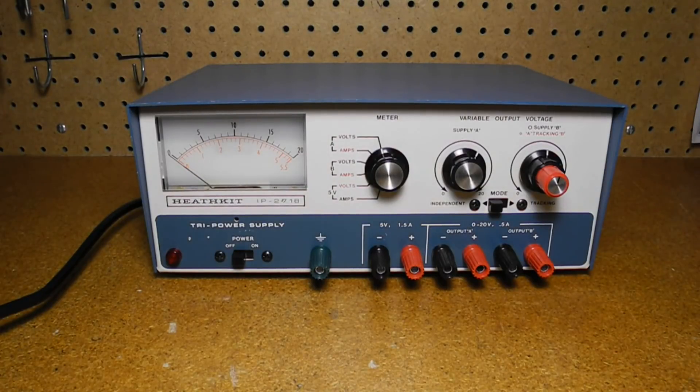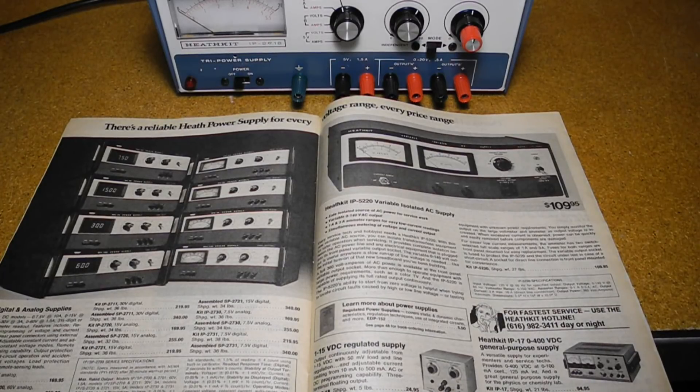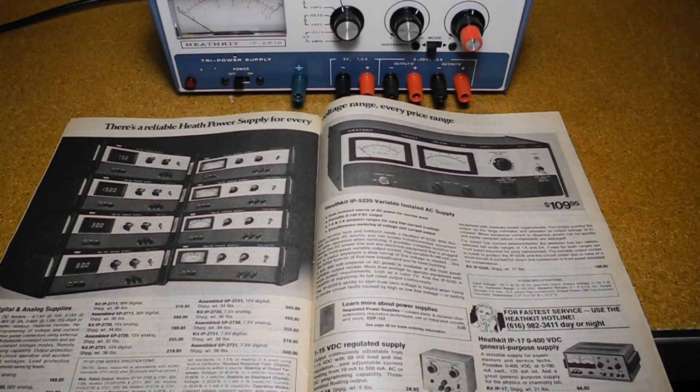In this video we'll take a look at the Heathkit IP2718 Tri-Power Supply, a low voltage power supply offered in kit form by the Heath company from 1976 to 1990. One of Heathkit's larger kit product lines was power supplies, initially for vacuum tube-based equipment offering high DC voltages for tube circuits and low AC voltages for tube filaments, as well as battery chargers and eliminators.